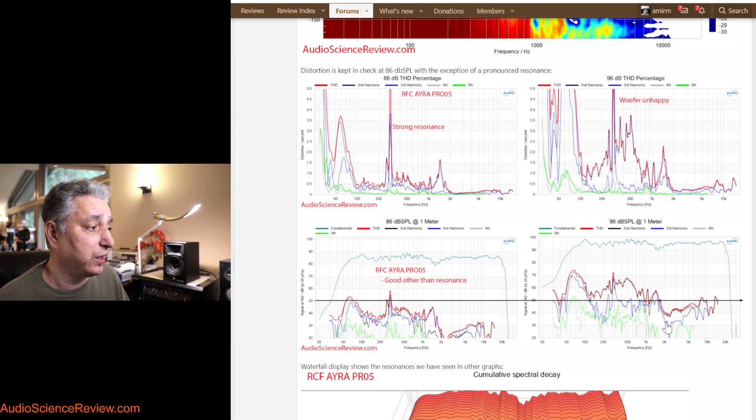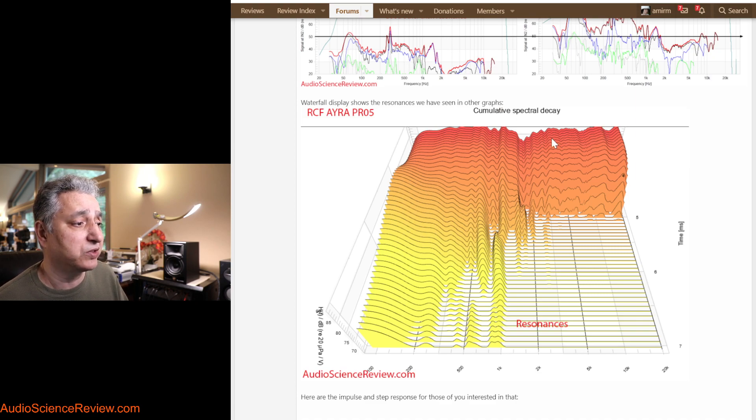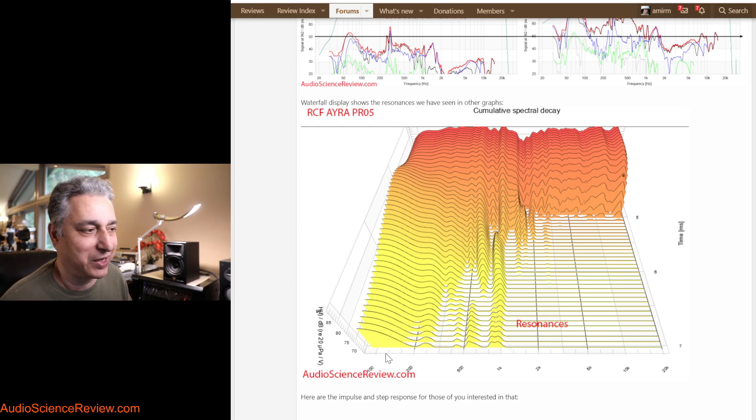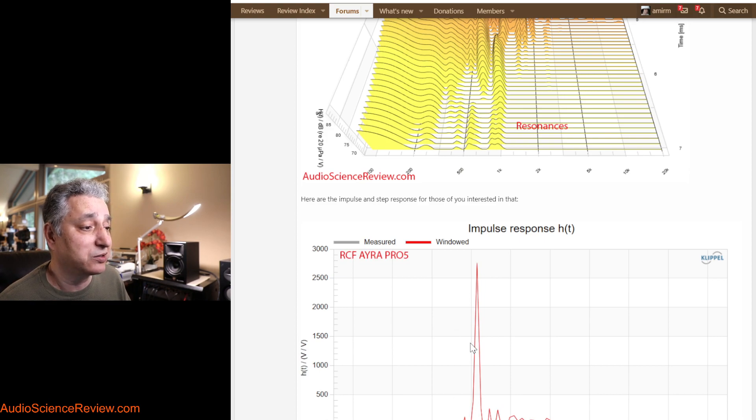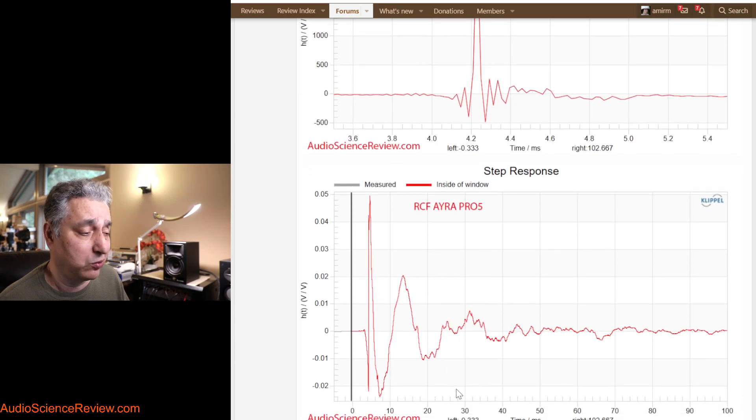I run a waterfall display — frequency response over time — but these displays can be very misleading depending on the many parameters used to generate them. I can make it look like a perfect speaker or the worst speaker in the world. What I'm showing here is that anything that hangs on and keeps going is a resonance. We can see resonances around 200–300 Hz that we saw in the distortion spike, and also ones from the port and cabinet going up to 1 kHz and beyond. The impulse response is actually pretty clean — one of their claims about their filtering. The step response shows the sharp tweeter and the slow woofer.